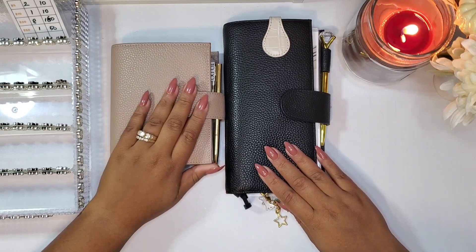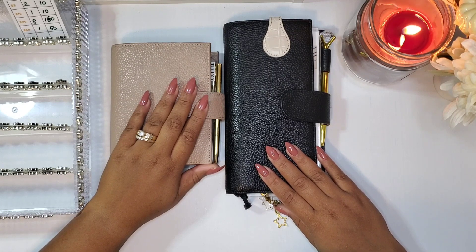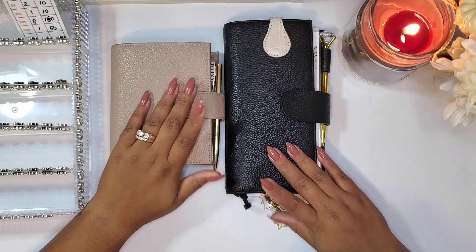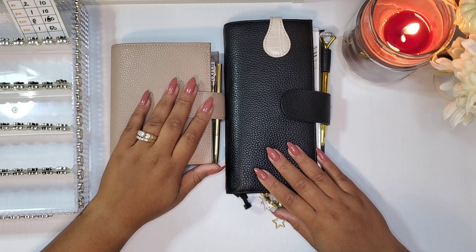I hope you guys enjoyed this cash stuffing. If you're not already subscribed to my channel, don't forget to hit subscribe and turn on your notifications. If you enjoyed it, hit that like button and I'll see you guys in another video. Bye!